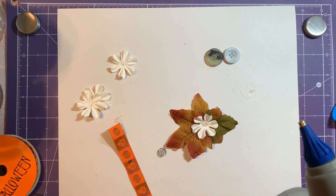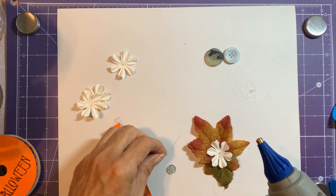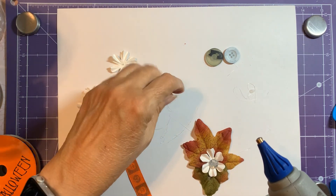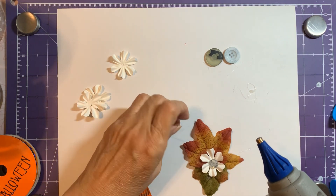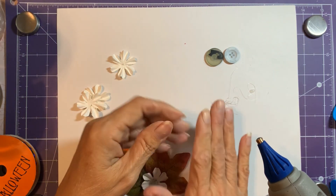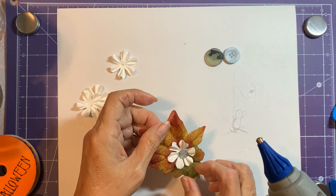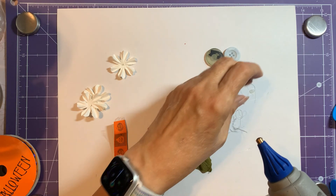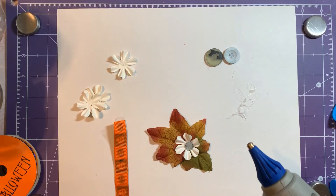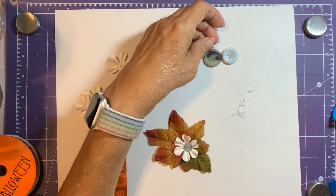A little button — I lost my button, there it is. So the little glue strings seem, I don't know, they're not as bad as when I use the other glue gun. I mean they're there but they come off easily, so this is cool. This has cooled down, and the buttons are — yeah, they're held down good.